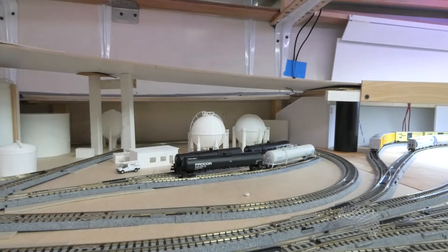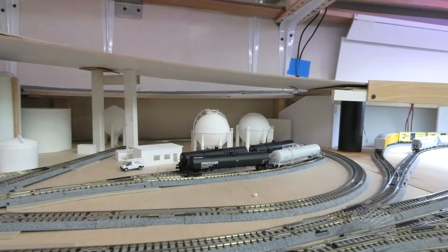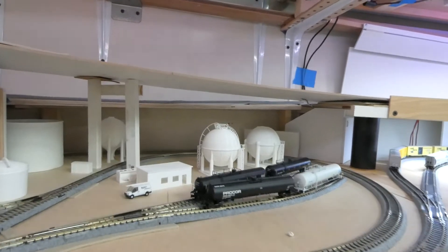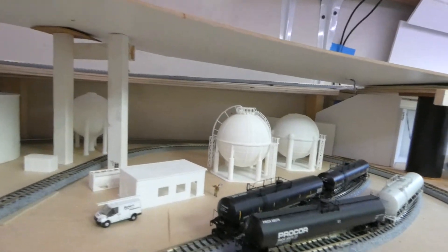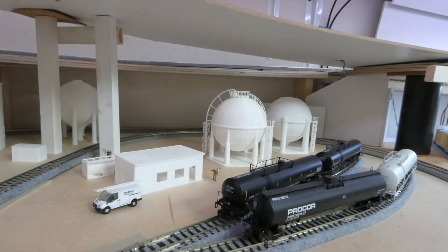Hey everybody, Aloha Milton here. Quick video — the release of the LNG tank for your industrial cryogenic gas storage needs for your N-scale layout.